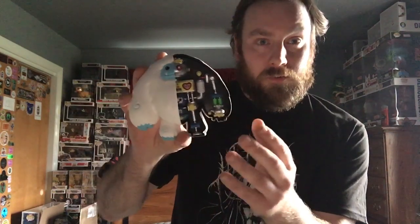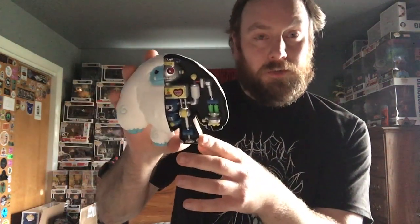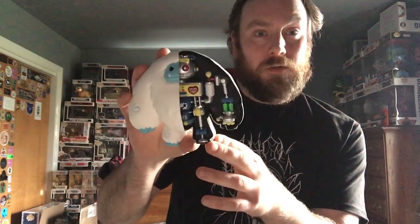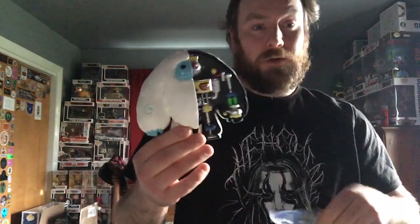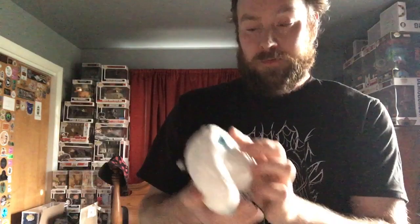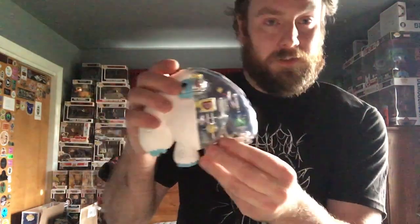It might actually snow in the next few days. I will be off Wednesday and Thursday, so if it does snow I will probably go outside and enjoy it. Here is the Robot Chomp. I'll pick up the piece that came off — it just goes back on. You just click it back on and it's back on.